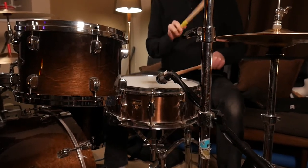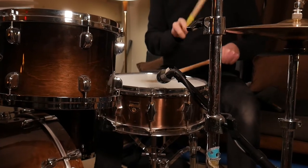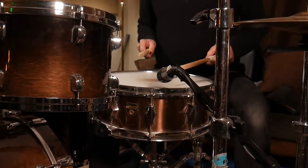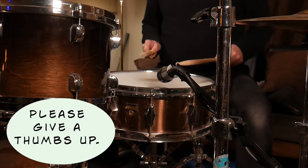Today we're going to talk about the Fibes, which is my go-to snare drum. I've used this for the last 15 years on everything. It's been my workhorse. And before we talked about my Gretsch, which I loved and I still love and I still use.